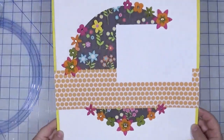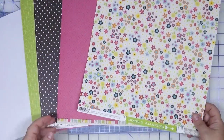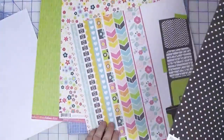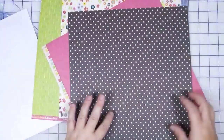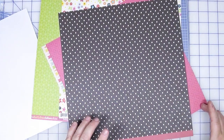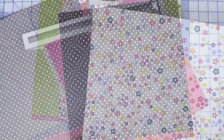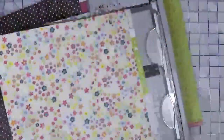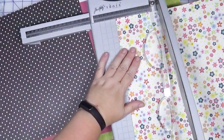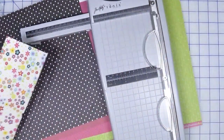Everything is affixed — let's move on to the next one. So this is the page kit for my next layout. I just want to do something very simple and do a bunch of strips of paper across the bottom of the page. Let me get started on that. I'm going to start out by cutting four inches off this sheet — why four? Just because I feel like it, no other reason.